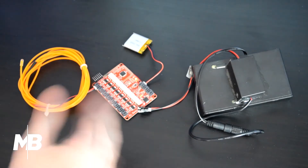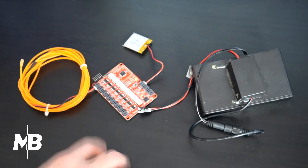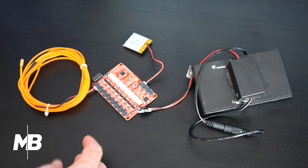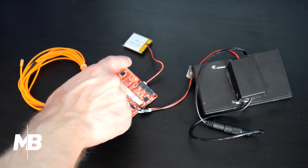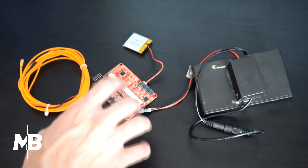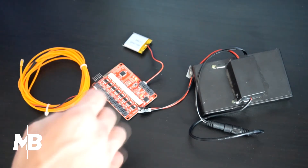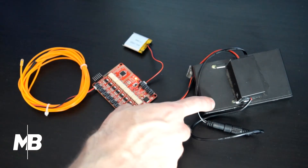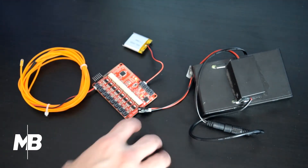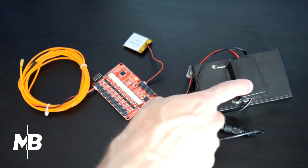I want to show you more of a close-up of all the parts and how they work together. Here we have the EL sequencer, which I showed before, and the eight ports where the eight EL wire strands would plug in. Right now I have a 3.7V rechargeable battery plugged into the EL sequencer — and remember, that is just to power the board; it doesn't power the lights at all.